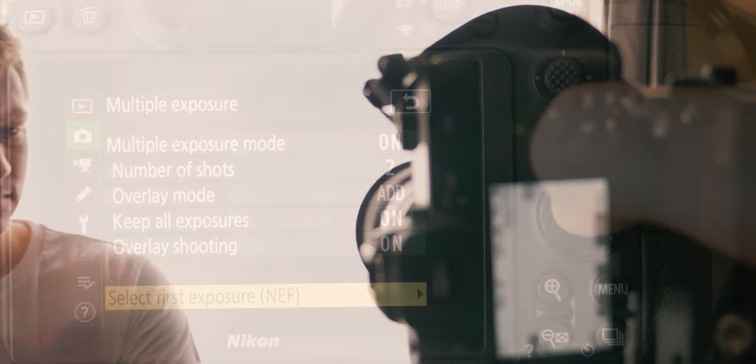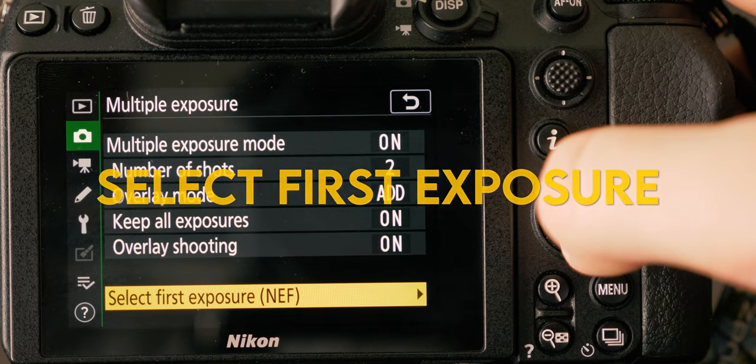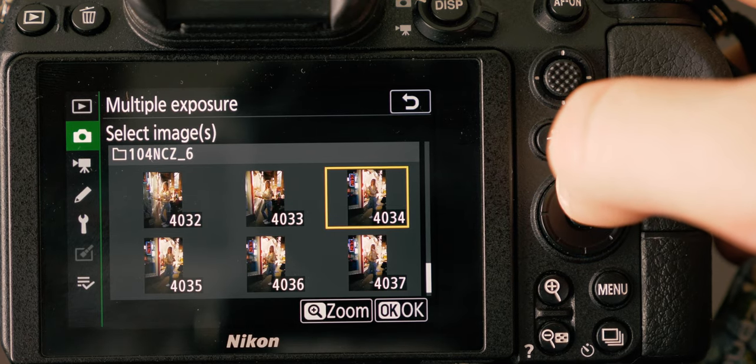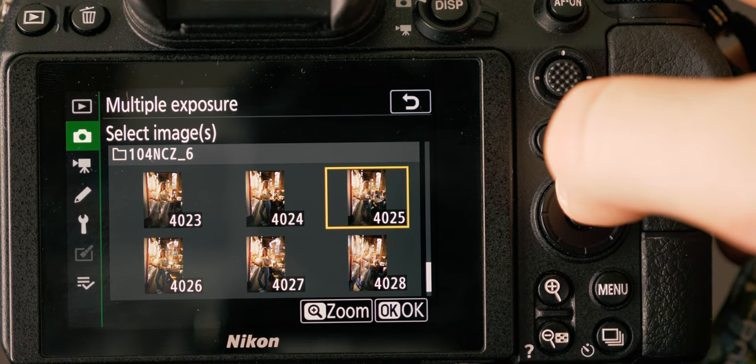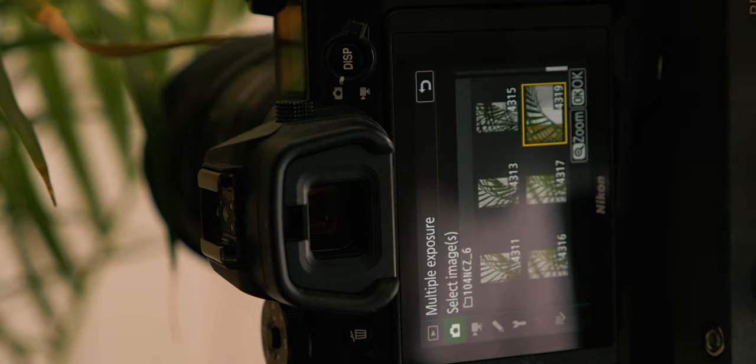The second way to create a double exposure on the Z6 is by selecting the menu item called Select First Exposure, which is also in the multiple exposure menu on the Z6. This option allows you to select a previously captured image on your card and create a double exposure. For example, I took a series of photos of neon lights the night before and can use them to create a double exposure a day later. This is also extremely helpful on location — I shot a variety of high key portraits and wanted to combine them with a palm tree second exposure later on that same shoot.